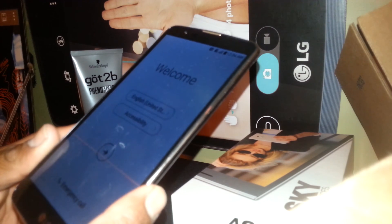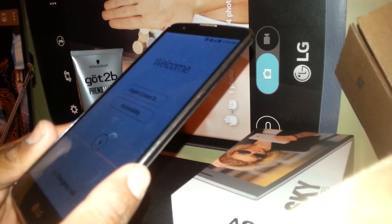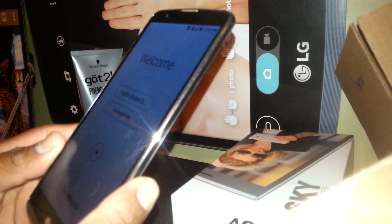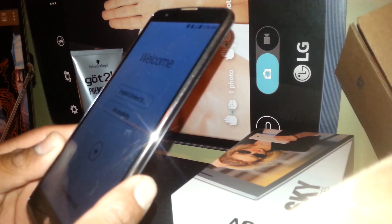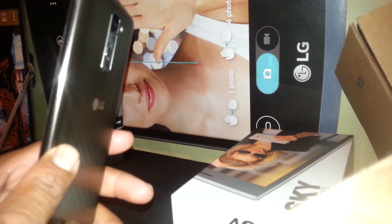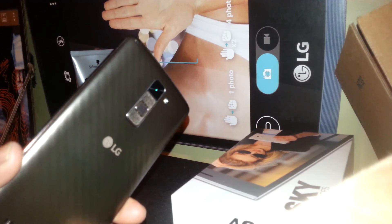We are now on the main screen. If you need help walking through the setup steps until you get to the home screen, find my video called 'Start Up LG Stylo 2 Plus — Family Mobile, T-Mobile, or any GSM carrier.' Thanks so much and share my video if this was helpful. Thank you.